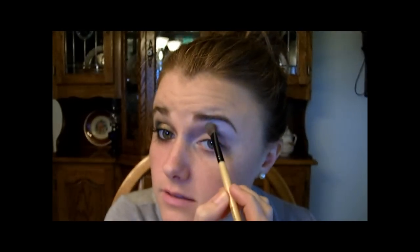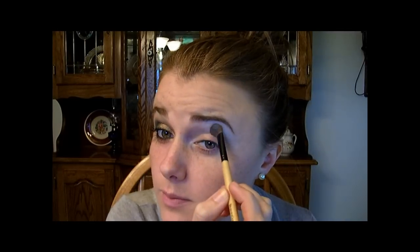And then I'm going to take my Enchanted Forest Quad and use the brow bone color here and go on the brow bone — not all the way up though, just leave some of the white there.